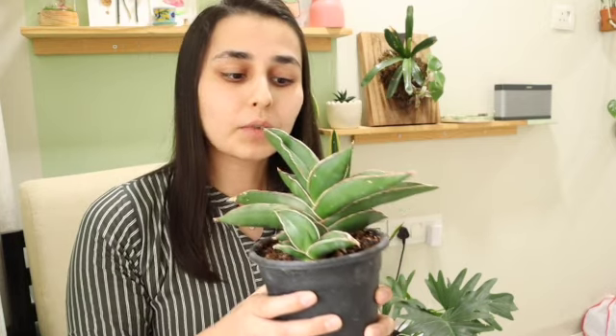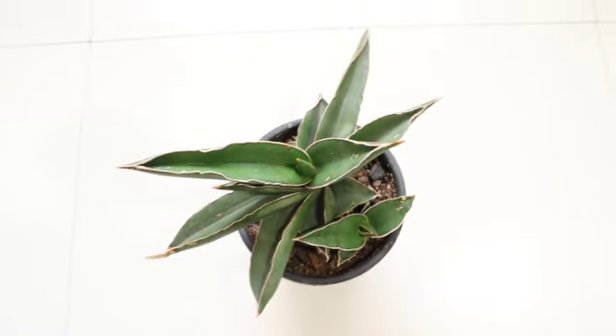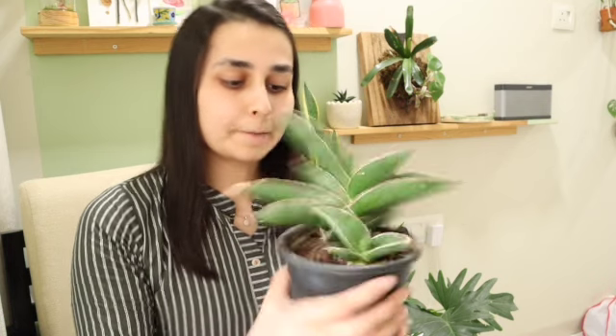I've been watering once every three to four weeks depending on the weather and season in my area. This plant needs a good amount of bright light — even direct sun will do. It works very well for me in a south-facing window, and morning sunlight is also good. Just make sure you keep it in a bright window as it needs good light. I'll see you in the next video, bye!